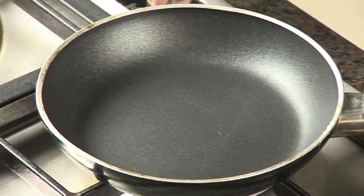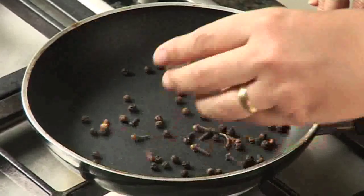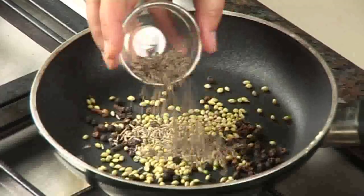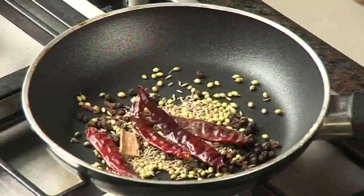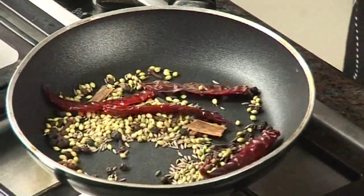Now let's make Sukha Chicken. This dish is very easy to make since we only have to make the marinade, so let's start by making our marinade. In a pan, let's take some peppercorns, cloves, coriander seeds, cumin seeds, whole red chillies, and a small piece of cinnamon. We just need to dry roast it a little bit and then all this will go into our marinade. Our dry masalas have been roasted.